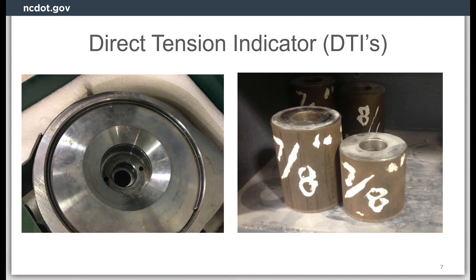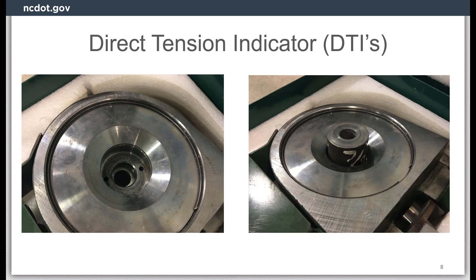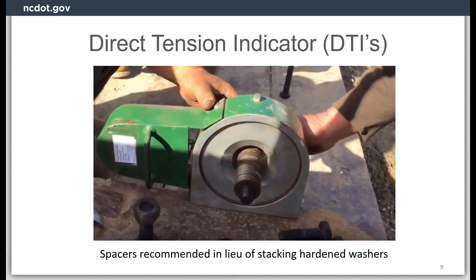For this model of Skidmore, the previous insert would not work. Instead, steel spacers would be required. If spacers are not provided with the Skidmore device, they can be fabricated at a local machine shop. The spacers can be made to various lengths to accommodate different bolt lengths and fit inside the device as shown. Steel spacers are preferred over stacking of multiple hardened washers, as the washers can introduce error into the test results.